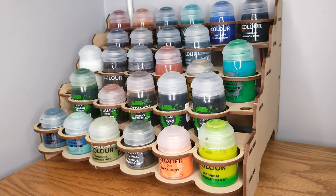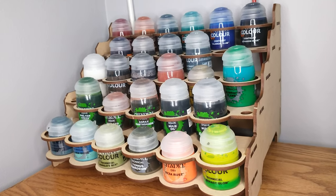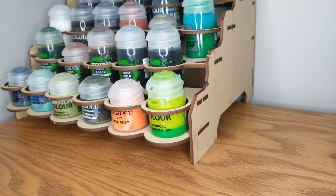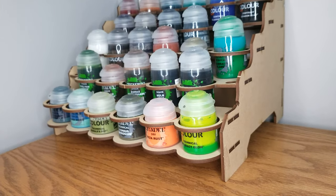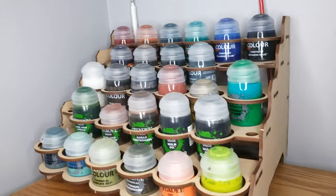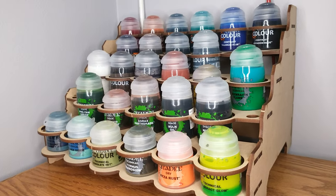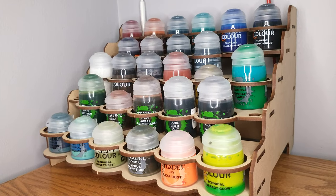Overall I'm giving this about a C. I see lots of room for improvement if the Broken Token wants to address it — changing up the materials, reinforcing it, making the pieces a little larger. Those side pieces could really afford to have clips like the ones on the Amazon rack I reviewed. I'm going to keep using it since it's holding my paints and doing its job, but if there's a better solution out there, go find it.